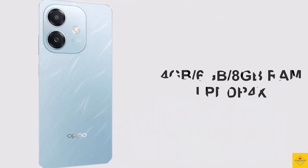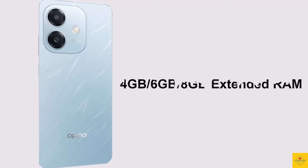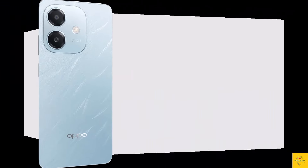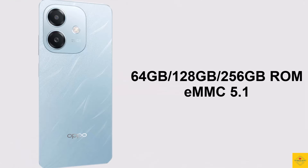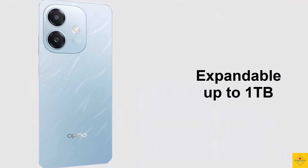In terms of storage, the smartphone comes with 4GB, 6GB, or 8GB of LPDDR4X RAM with extended RAM options of 4GB, 6GB, or 8GB, and 64GB, 128GB, or 256GB of eMMC 5.1 onboard storage, which is further expandable up to one terabyte via a hybrid microSD card slot.